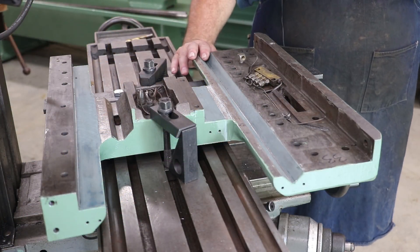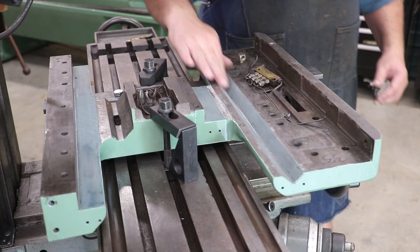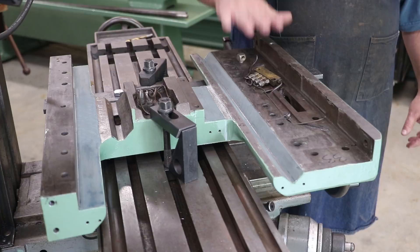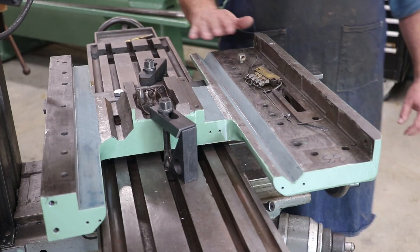This is the saddle of the lathe, and of course this is sitting upside down right now. These are the ways on the lathe that it rides on. There's a flat back here on the back that it rides on. And of course the apron comes up and sits right here — the front control panel that has all the cranks and levers on it.